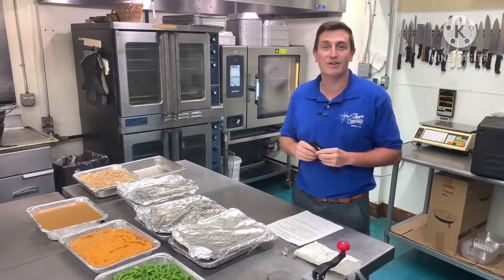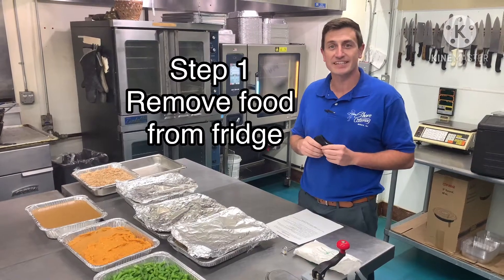Hi, I'm Brian Foster with Shore Catering. I'm going through our Thanksgiving Day dinner package here.